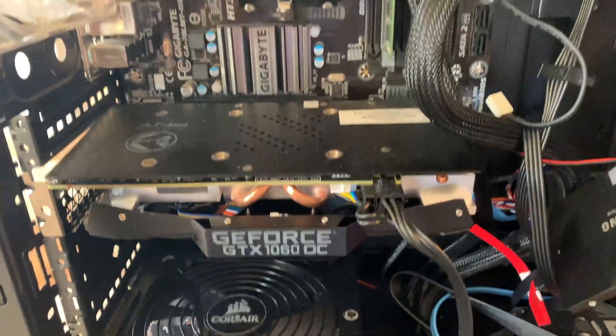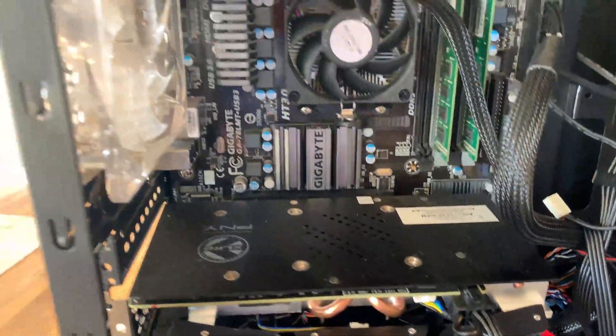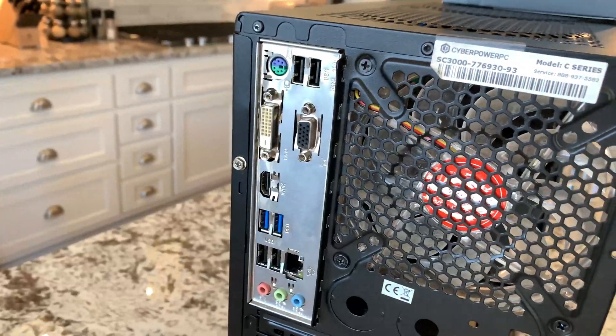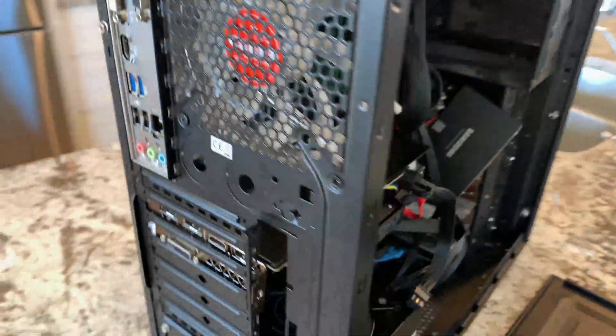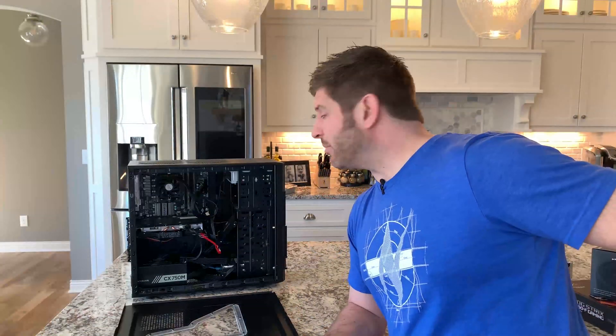I try to boot it up and it takes forever to boot. Only two USB ports on the whole thing work. So I'm going, yeah, there might be a problem here. I'm talking to him and I'm like, yeah, your grandson did not take care of his computer. I'm not even sure what to tell you. Basically he's got physical damage to things, it's not working right — it's a mess.